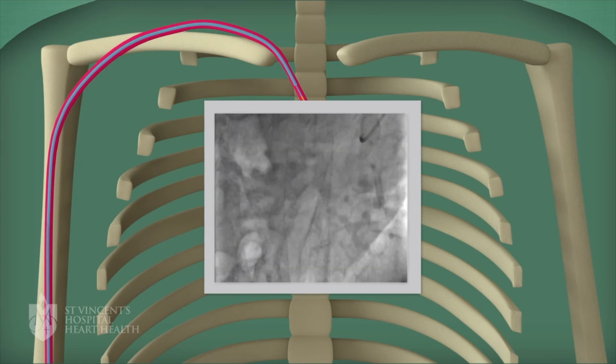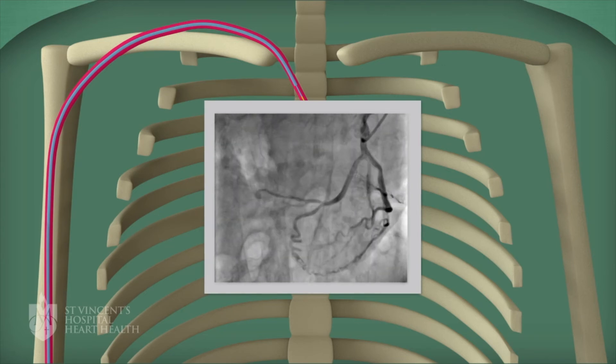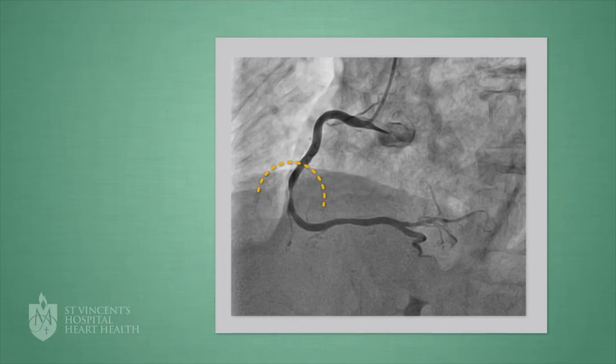As the dye moves through the heart arteries, the doctor looks at the x-ray to see if the heart arteries have any narrowings or blockages.